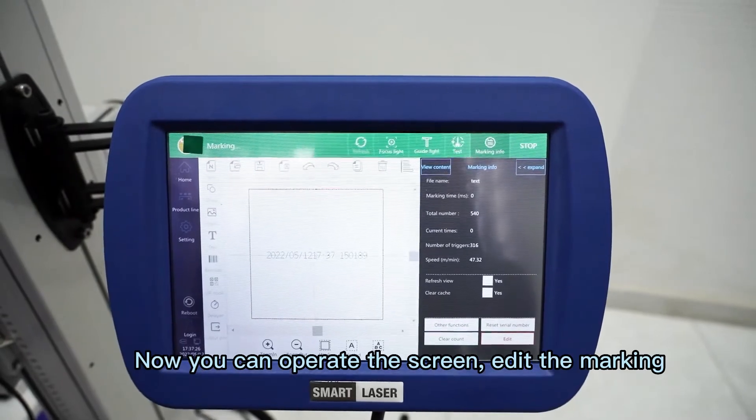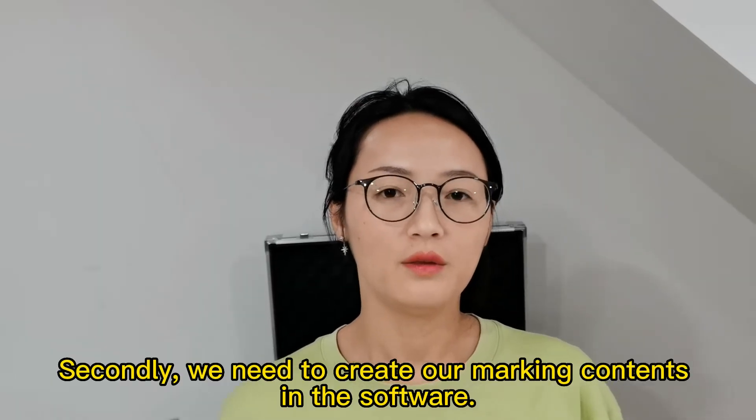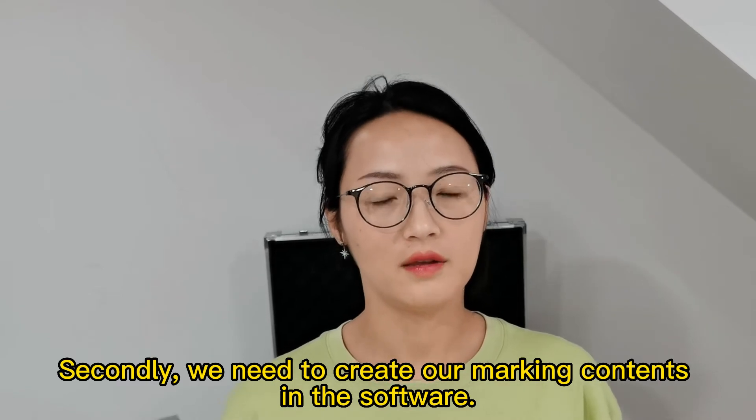Now you can operate the screen to proceed to the marking. Secondly, we need to create our marking contents in the software.